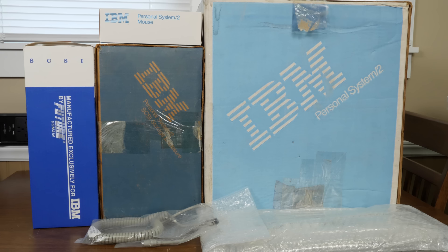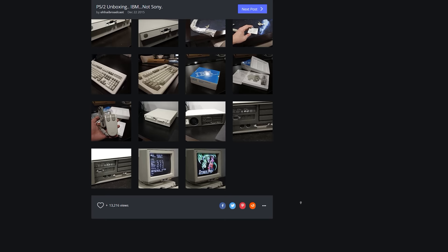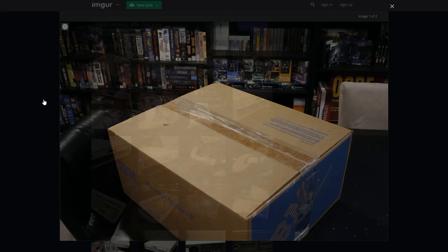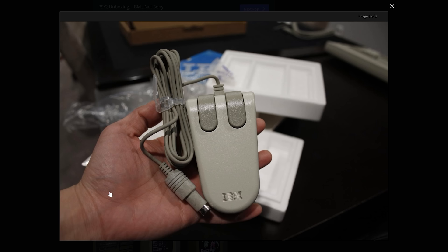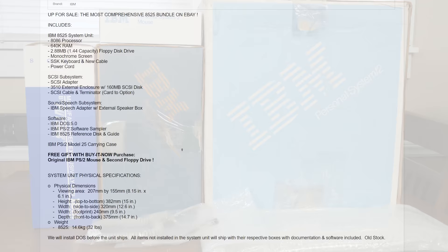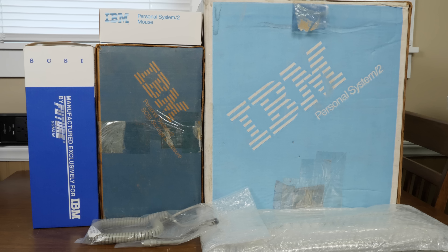The one we're looking at today is still new in the box, more or less. Some things have been done to it by the person I got it from. The company was NYCE Distribution. I saw someone post that they had bought brand new PS/2 machines from them around 2015 or 2016. A whole complete system for two or three hundred bucks — though last time I looked they were asking seven or eight hundred dollars for the same systems.